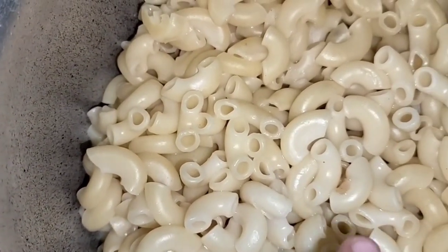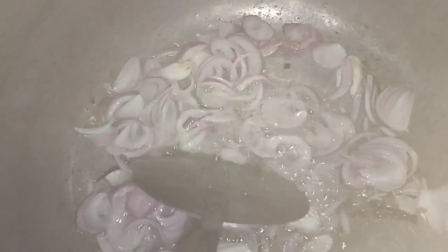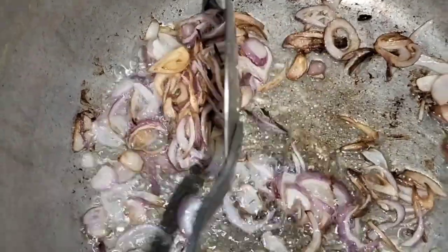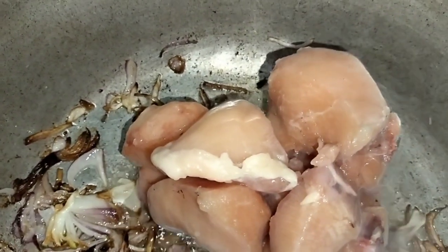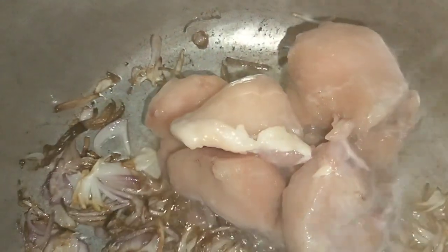Guys, we have made macaroni and boiled it. It's a bit fried. We kept it on the rice and covered it.